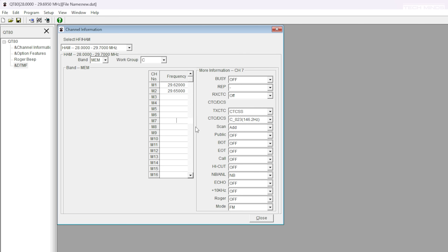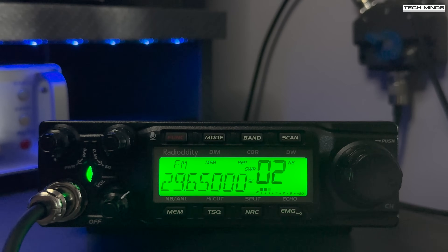Here's a quick QSO through the 10 meter repeater HB9HD, which is mounted on top of two mountains. The callsign used was M0DQW (Mike Zero Delta Quebec Whiskey), and contact was made with HB9IJP (Hotel Bravo Nine India Juliet Papa).